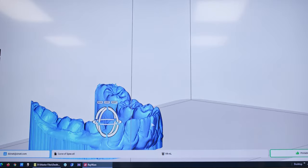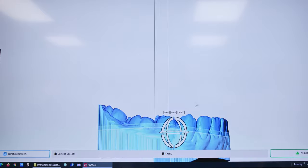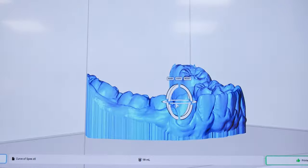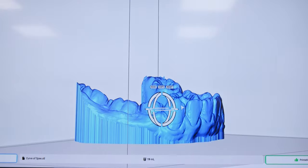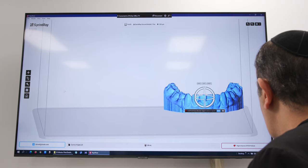Now we have a base, and if you look at this model you'll see how the back teeth — the second molar especially — are on a higher plane than the anterior teeth. When you do a thermoplastic suck-down there's going to be a difference in the thickness of the plastic from the anterior to the posterior teeth, which we don't want. So I'm going to tilt this model with the front teeth up and do a plain cut.